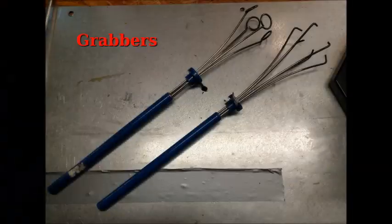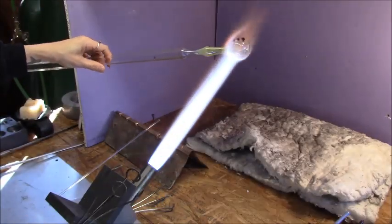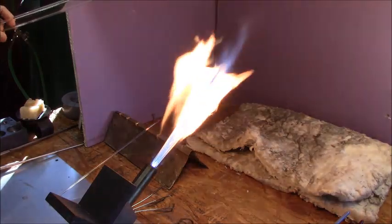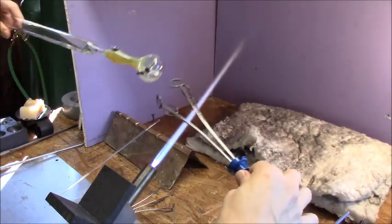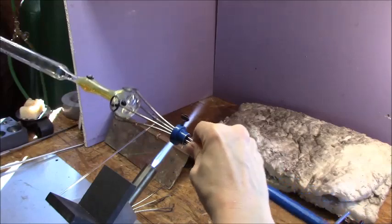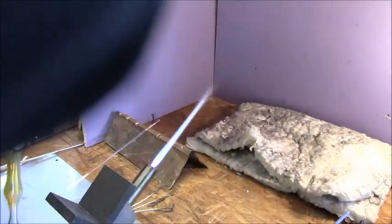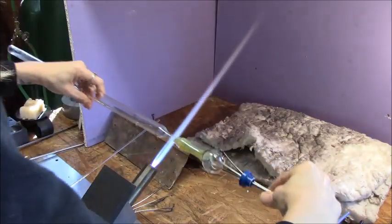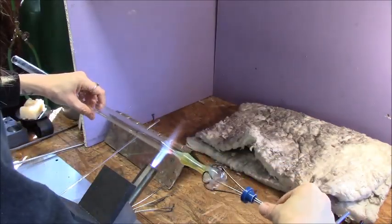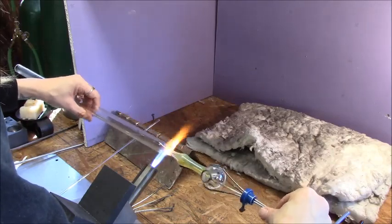Do not touch hot glass. Get yourself a pair of grabbers. They come in all different shapes and sizes for different applications — whether it be pipe making or making vessels or wine glasses. They are essential for when you're taking your work off of your blow hose or blow tube. They save your hands a whole lot, so definitely get some and add them to your starter setup.